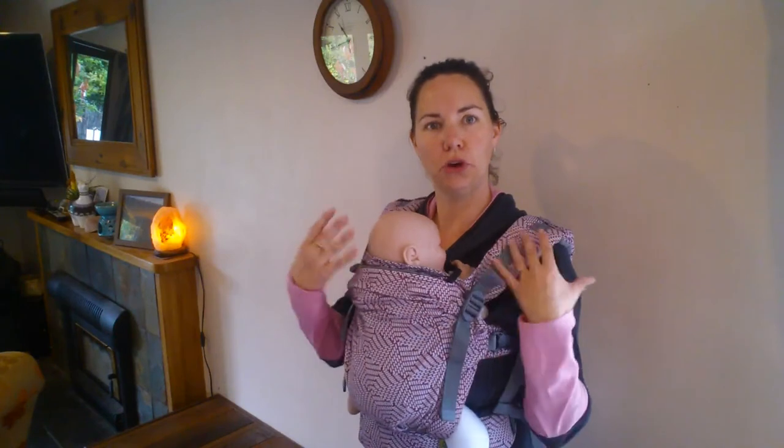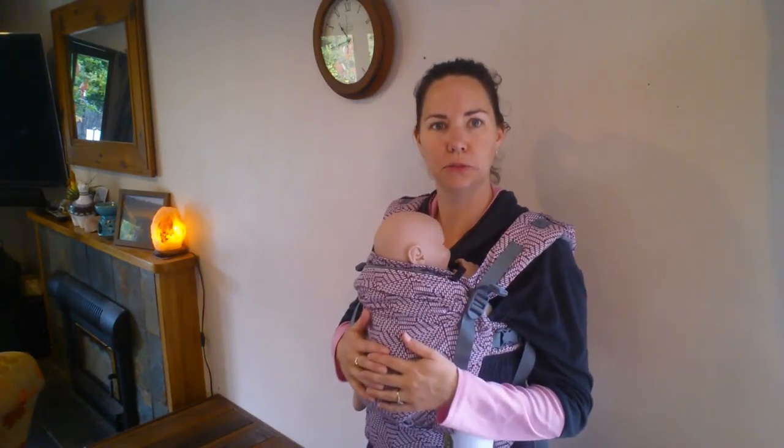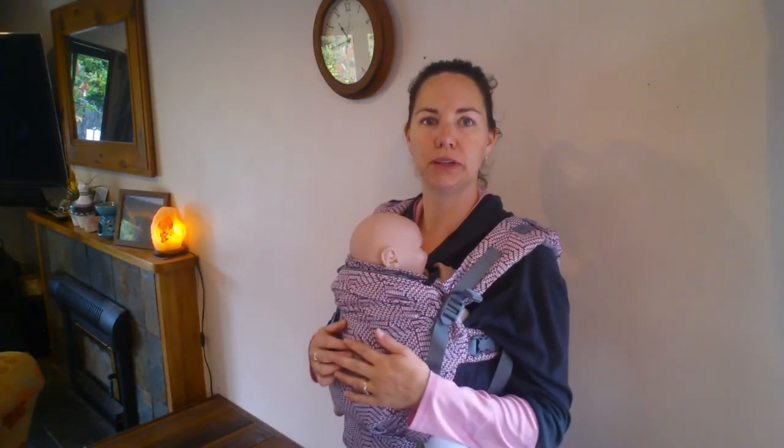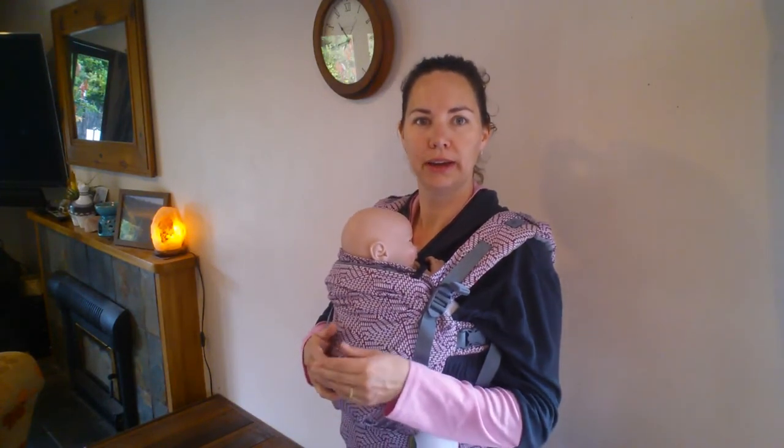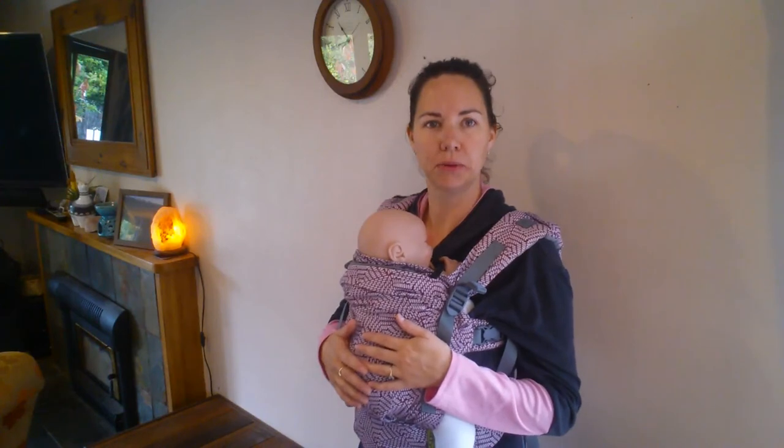So that's a few comfort tips on a buckle carrier, but there are lots of ways to tweak it. If you find that you've got a carrier and it's not working very well or not very comfortable, do get in touch. Send us through a photo and we can give you some tips on ways to make it a bit more comfortable.